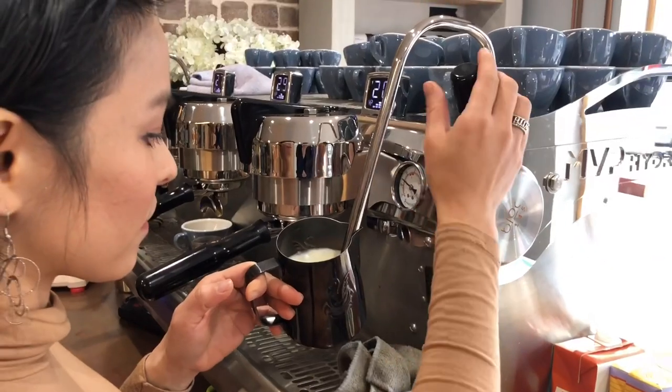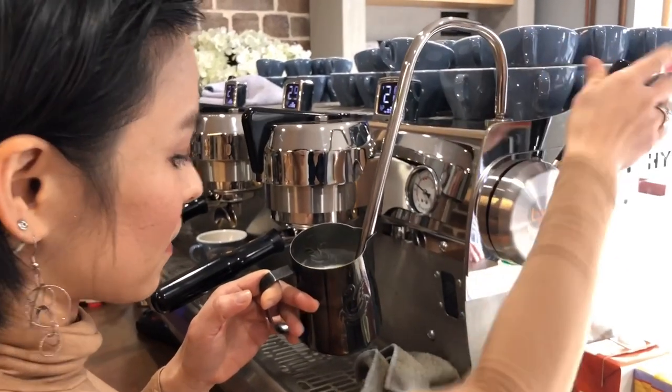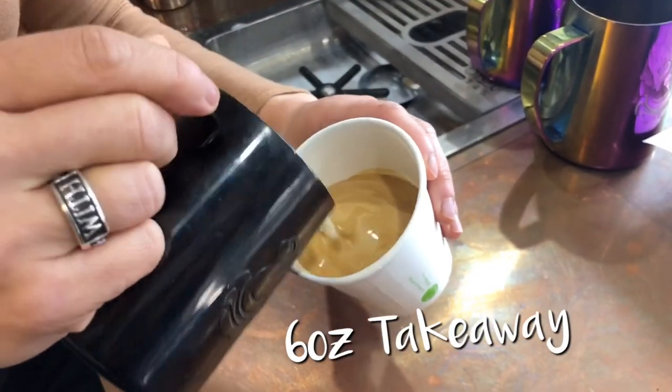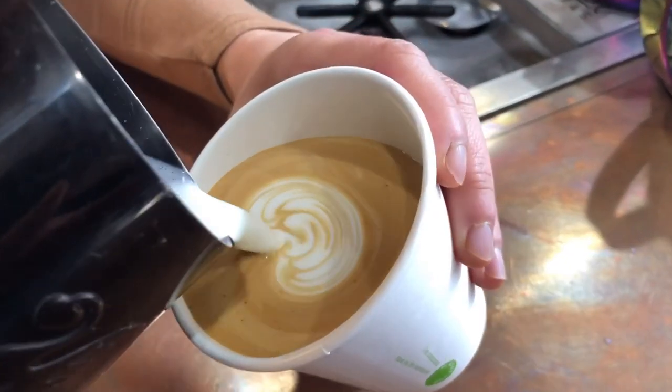I use the 380ml jug to make a 6-ounce cup, and I pour the milk a little bit less as my cup is 6 but not 8 ounce. This is how to use different sizes of the GP Jacks to fit different sizes of the cup — for less milk waste in the cafe.